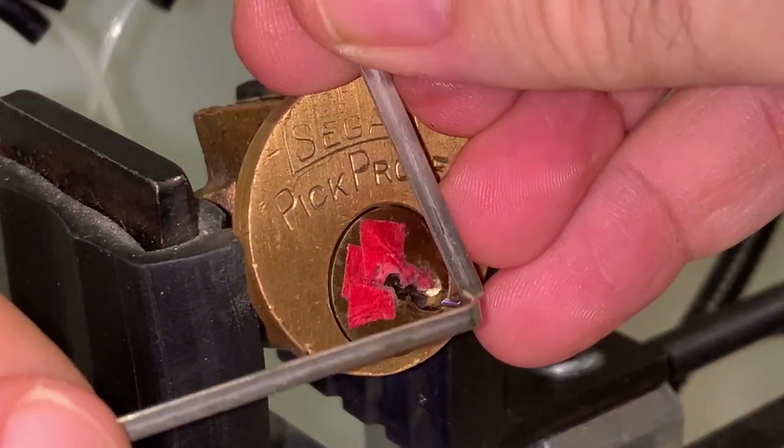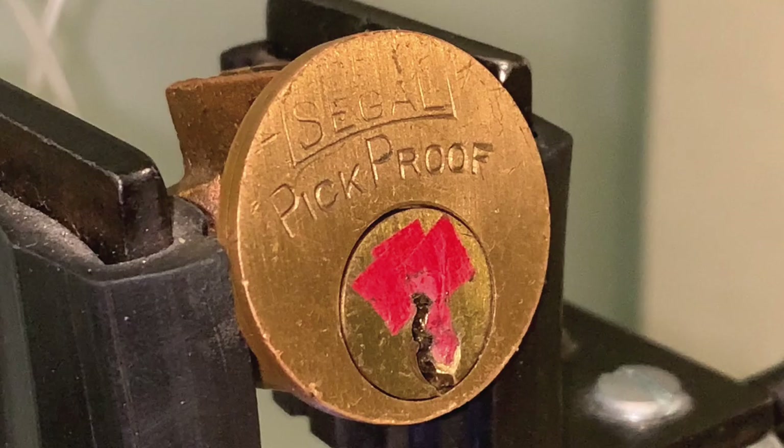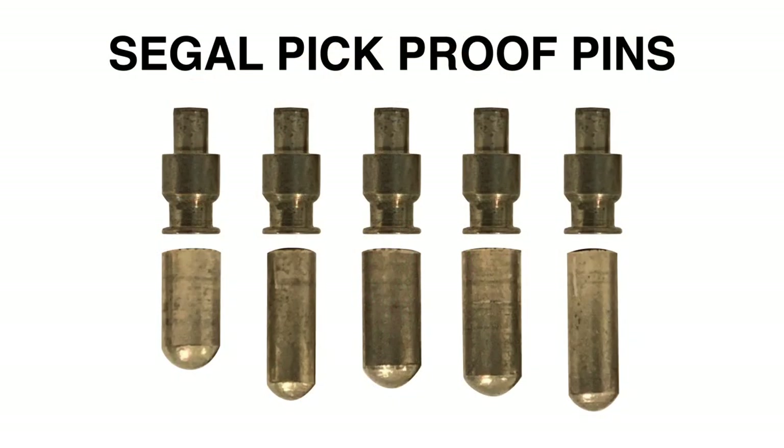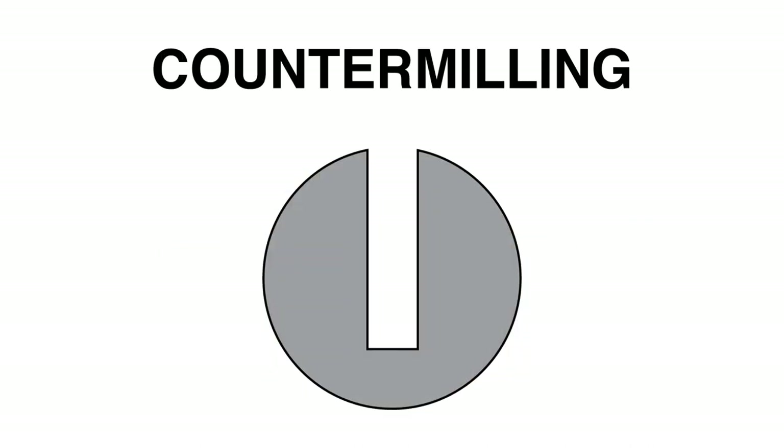The Siegel Pick Proof is a 5-pin tumbler lock with JIN security drivers. Locks with JIN drivers typically have counter milling in the plug of the lock. Counter milling is the widening of the pin chamber below the shear line so that it matches the shape of the driver pin. This is what gives the JIN spool driver its unique picking characteristics, as it will directly interact with and get locked into the plug.